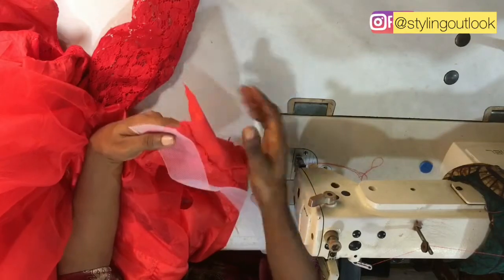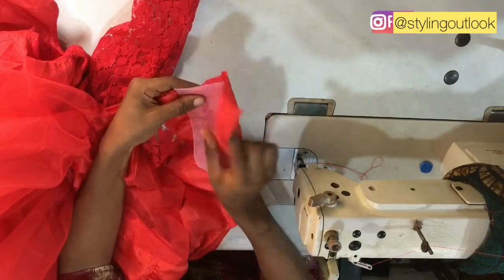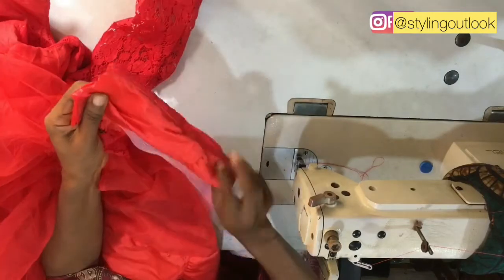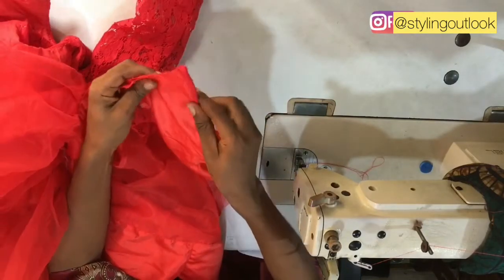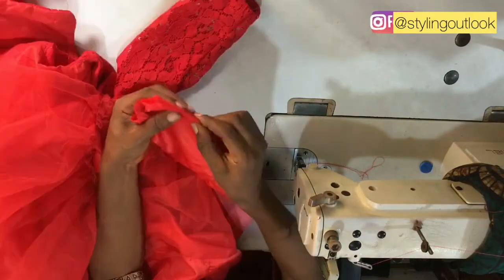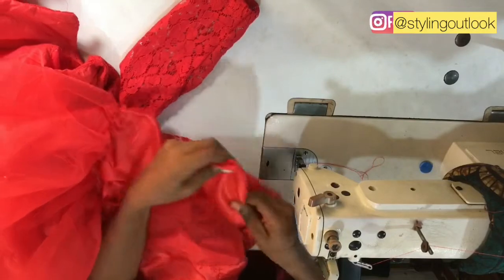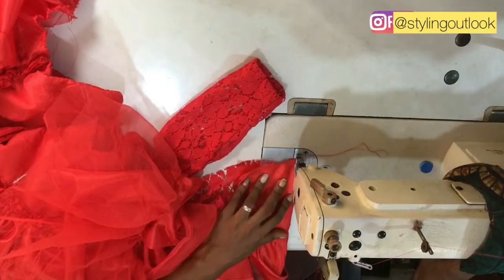Here is the crinoline. I'm fixing it at the thicker fabric, which is the doll face. I'll be using the taffeta as a lining for it, just to conceal the crinoline. Taking it to the sewing machine, I'll be stitching on this part to hold it down so that it is not folding towards the front part of the dress.